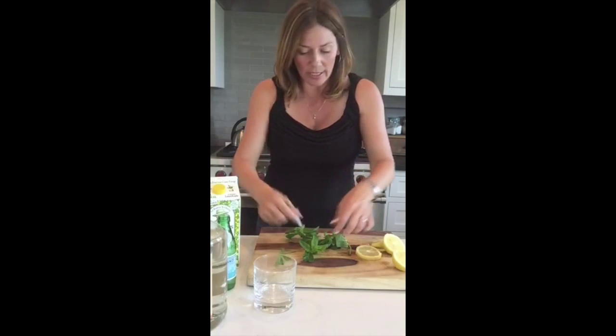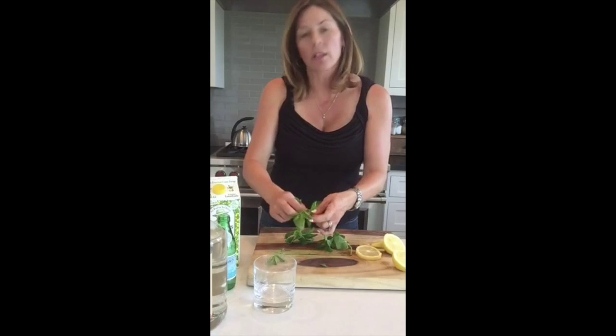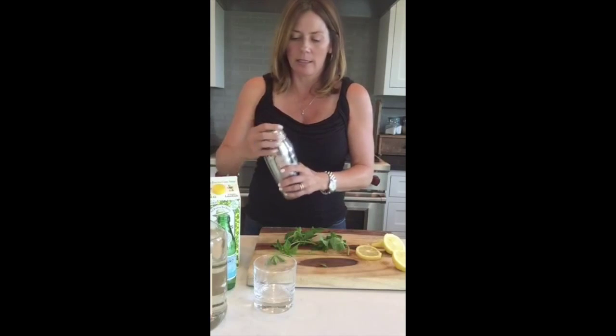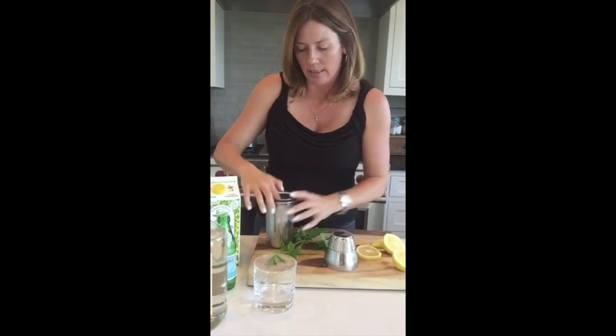Add as much mint as you like for flavor. Teresa would muddle it with a special muddler, but I don't muddle — I shake it over ice because it's easier. So put ice in your mixer, drop the mint in, then add a little vodka and shake it up so it gets on the ice.